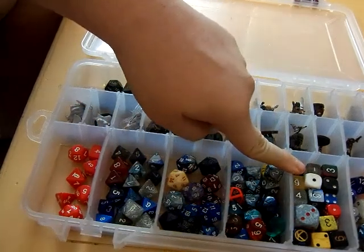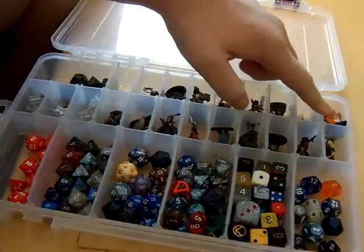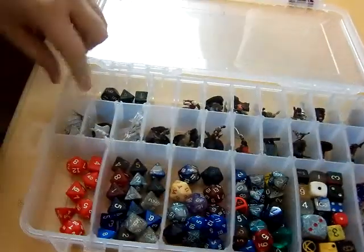I have almost no d6s to play Shadowrun if I had decided I needed to. I've got d12s over here in this compartment, and I have my d4s over here, and then I have another set of loaner dice up here.